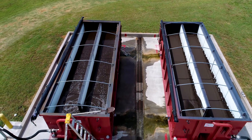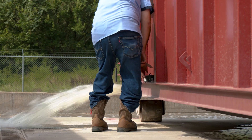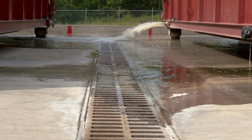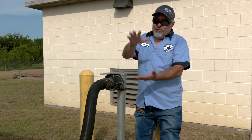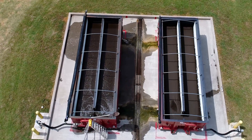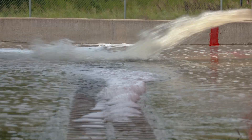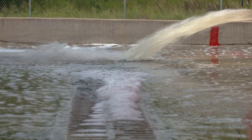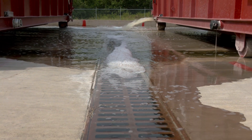Once we get enough supernatant on top we pull the plugs and let that drain out. We keep doing that — fill it up, let all that supernatant drain out — and what you want at the end is a dry compacted sludge. From there we get it hauled off site. One important thing you need is good drainage for these drying boxes so the supernatant can return back to the plant for treatment.